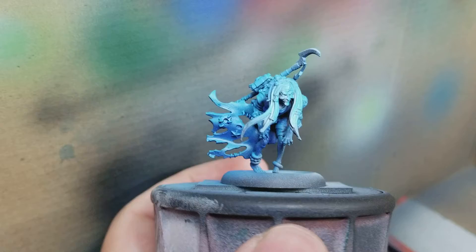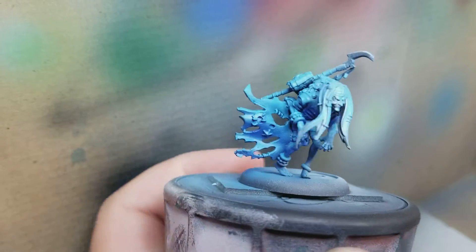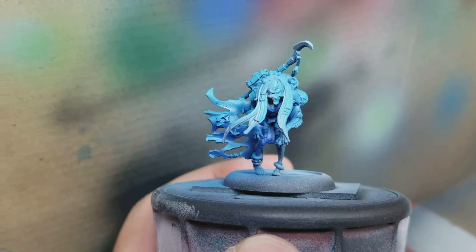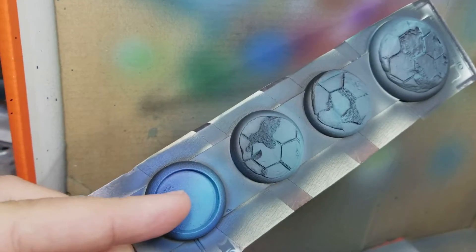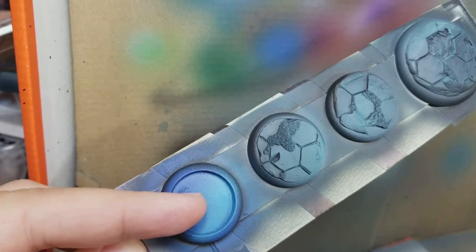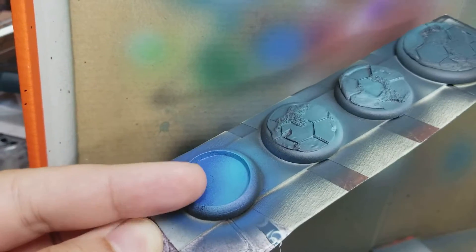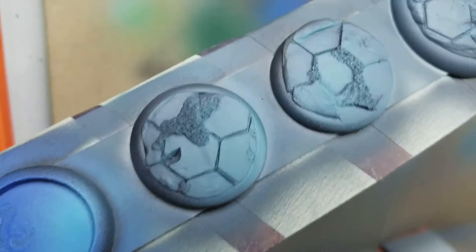The idea is to maybe make her look colder or a little bit older than the model suggests. I also did up some bases — this one down here I'm going to try and paint like a fish or something in it. This is going to be where the Hag goes; it's one of those depressed bases, so there'll be some water effects in there once she's glued in.